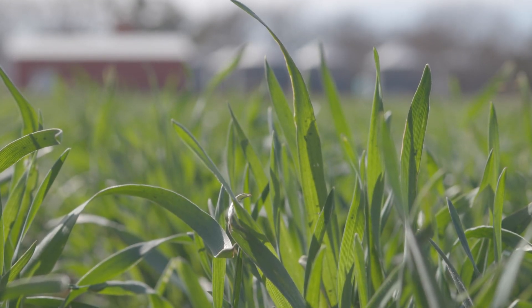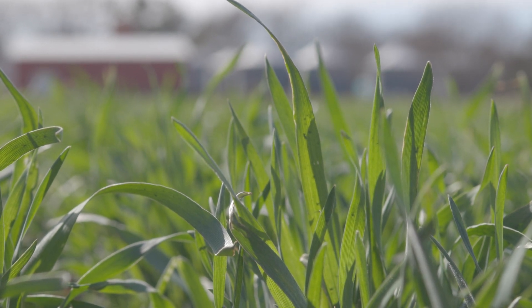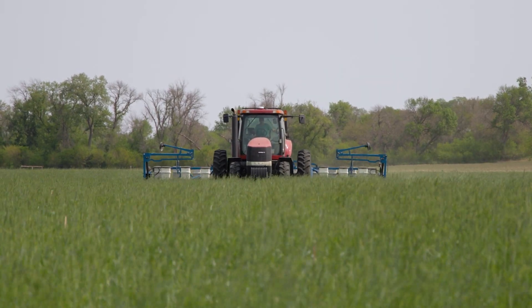So we also started reading about cover crops, specifically cereal rye cover crop and how its dense fibrous root system can help with water infiltration. Since we did see that water infiltration plateau with no-till, we decided to see if we could continue improving water infiltration using cereal rye cover crop.